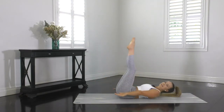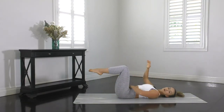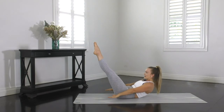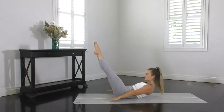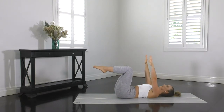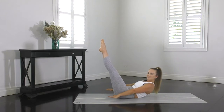Just make sure that your bottom doesn't lift as you do that because that'll round your back and it won't work your abs as effectively. Make sure you use your breath to really accentuate that movement. Curl up as high as you can. Reach right past your hips. Abs should be starting to warm up now — it's exactly what you want.